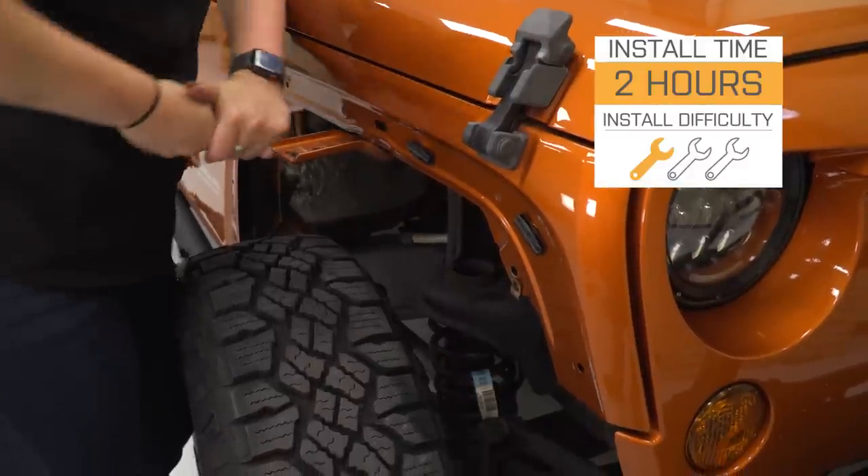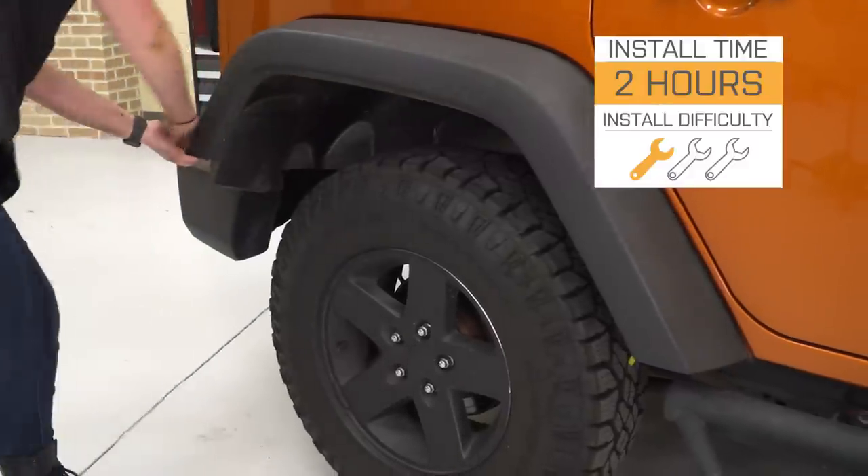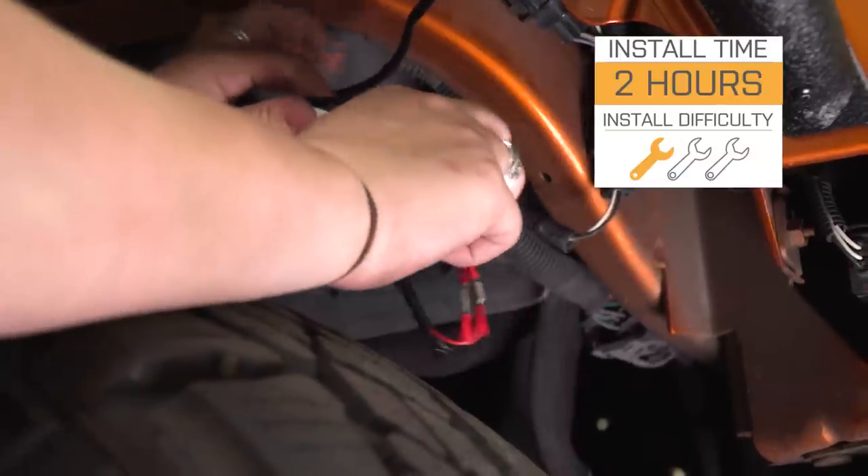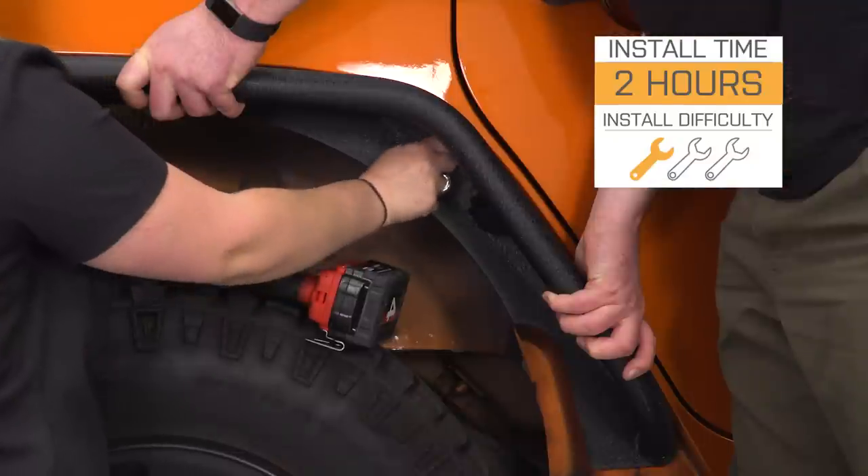Install is gonna be a strong one out of three wrenches on the difficulty meter. There is gonna be some drilling and wiring involved, but it's nothing that you can't get done in your driveway in a couple of hours. Speaking of the install, let's jump into that now.